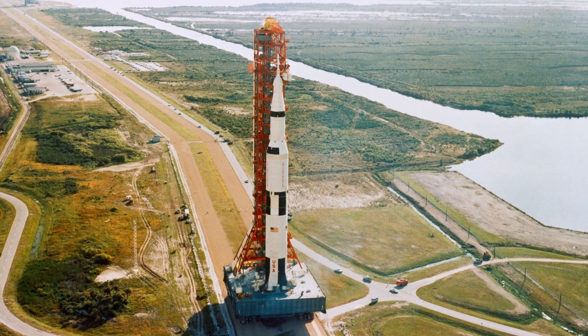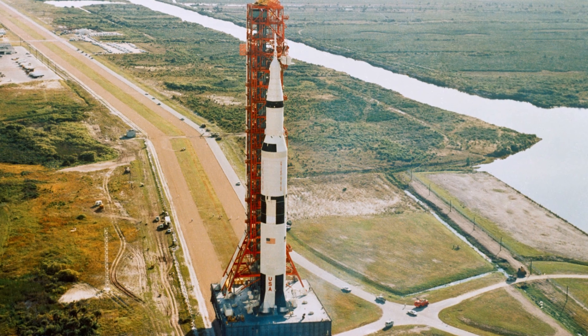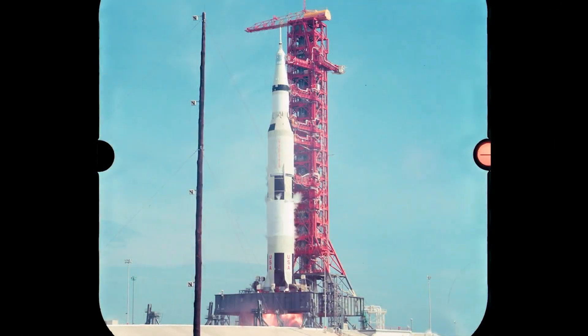Imagine standing next to a machine so powerful it could lift a skyscraper off the ground. Now imagine the challenge of installing that engine safely, precisely, and vertically onto the most legendary rocket ever built, the Saturn V.